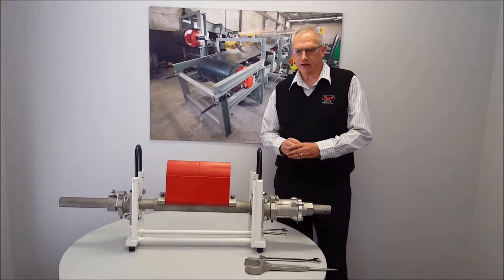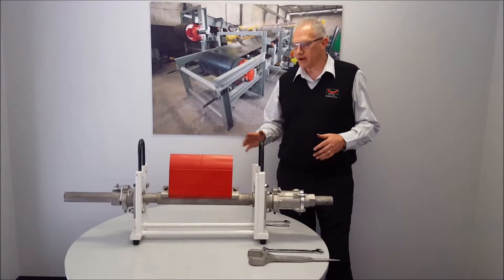Hi, I'm Graham from Dyna Engineering and I'd like to introduce you to our Dyna Fast-Fit Scraper System.